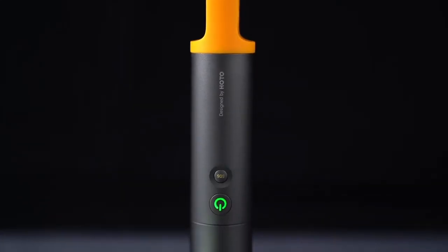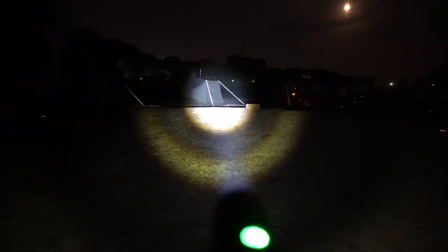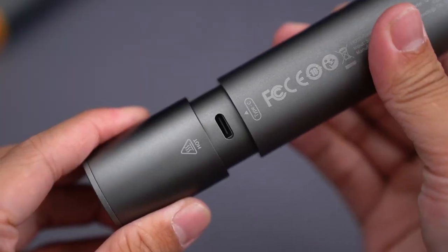The whole body is made of aluminum alloy material and the matte texture grasps. Up to 24 hours of battery life, 1000 true lumens and up to 200 meters range. 5 modes to choose. Stepless zoom makes the irradiation range switch freely.